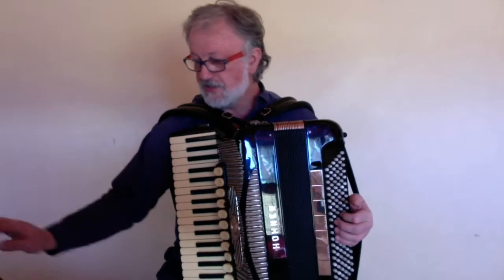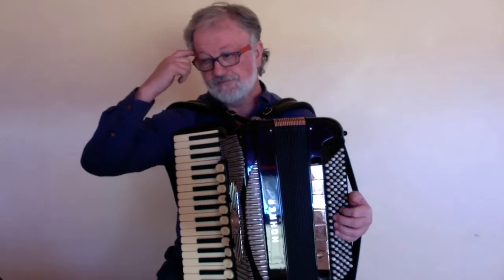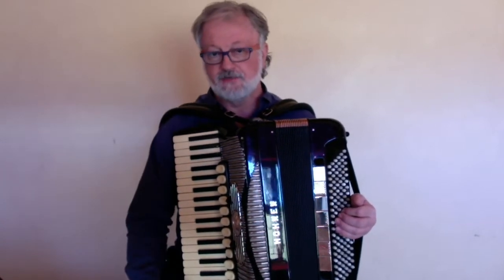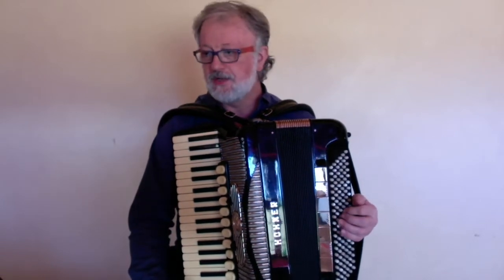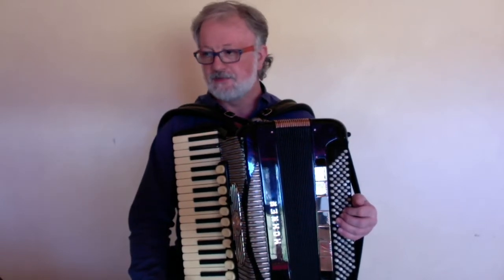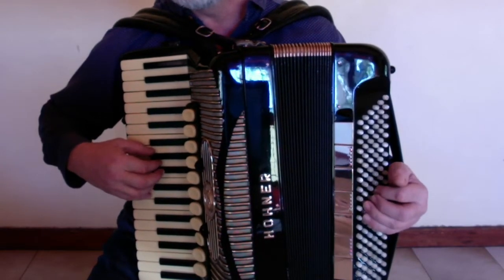I'm going to play it much slower than this. First with two hands together, just to introduce the song, and then I'll start breaking it into small pieces, playing it in separated hands, etc. So the tempo will be: one, and two, and...